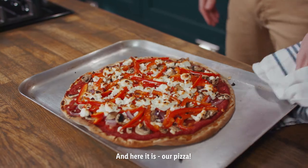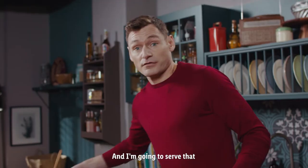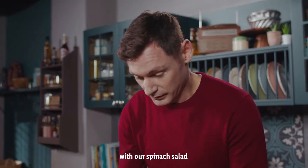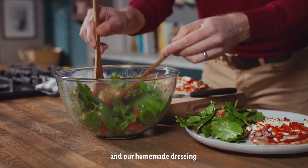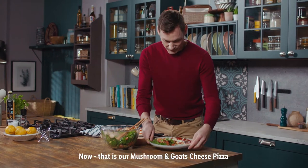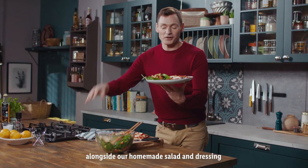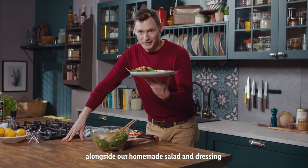And here it is, our pizza. This pizza serves four and I'm going to serve that with our spinach salad and our homemade dressing. That is our mushroom and goat's cheese pizza alongside our homemade salad and dressing. Hope you enjoy.